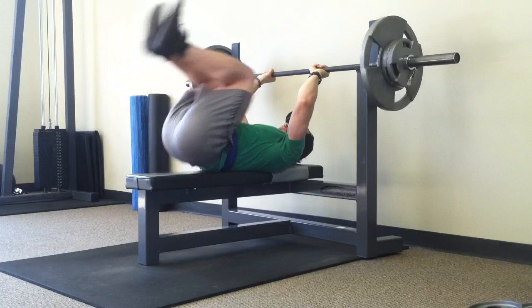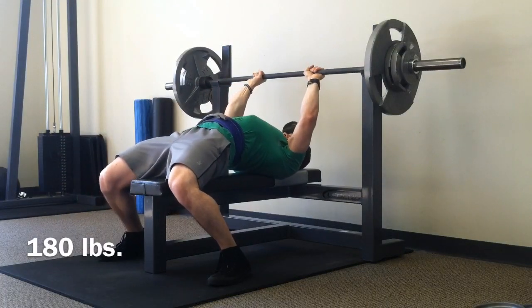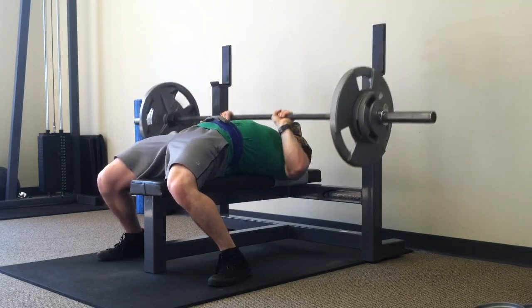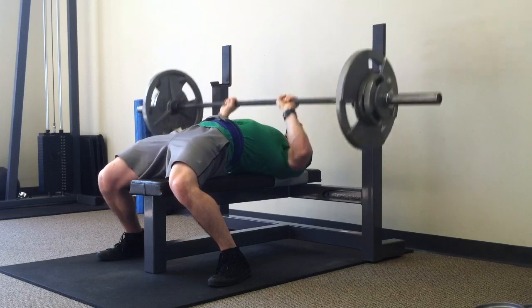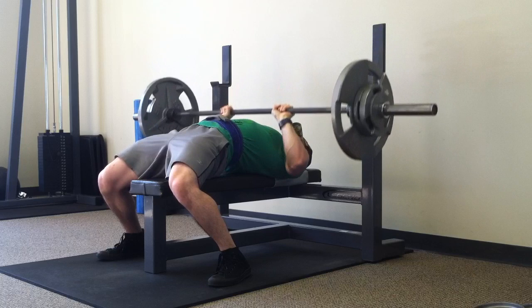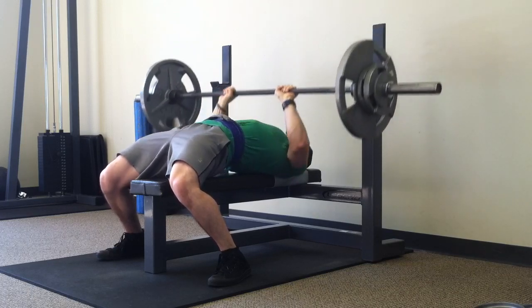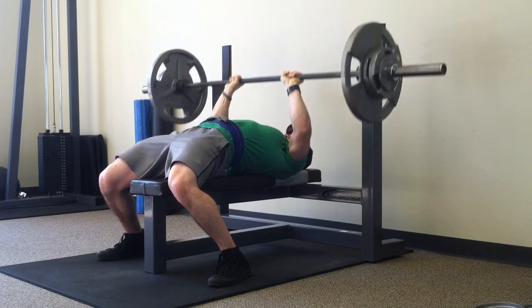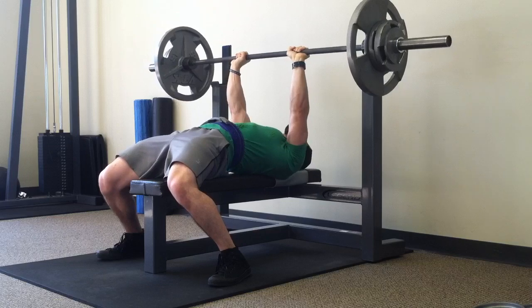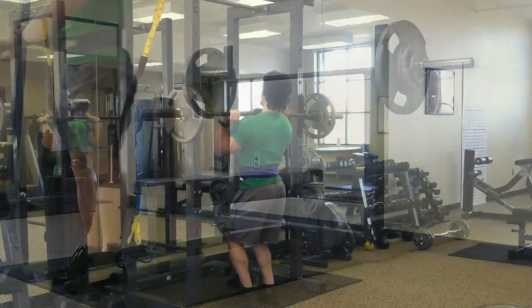Figured it out today: 175 for 8, then 180 for 8. On close grip I don't tuck my elbows as much as a lot of people do — mine are actually a little more flared out than normal — but my triceps are definitely taking the brunt of the load. You can see them extending here, so I'll continue to do close grip this way.